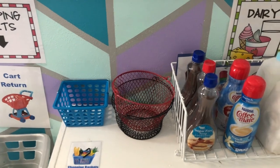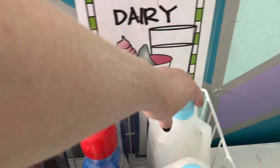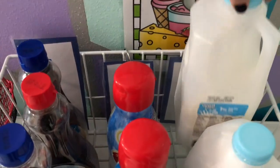You can use a lot of the groceries that you have from home. Just clean them, and I stuff mine with grocery bags or felt. Sometimes I use streamers or tissue paper. These milks are stuffed with shopping bags and the syrup is stuffed with brown felt.